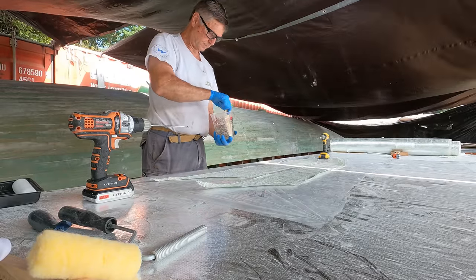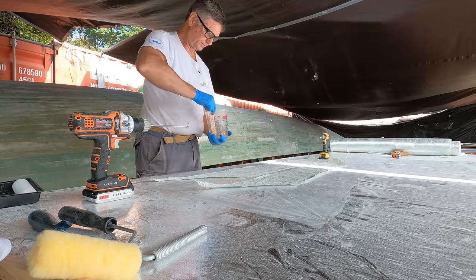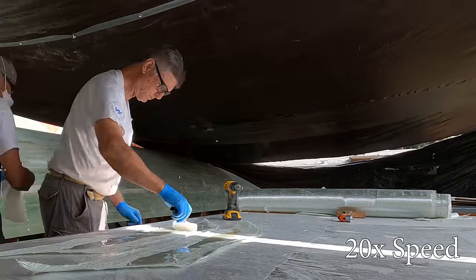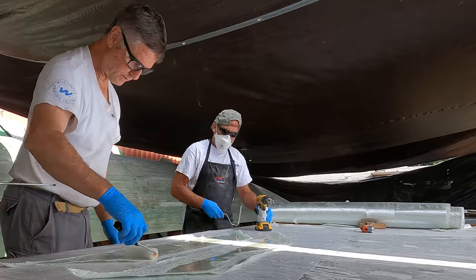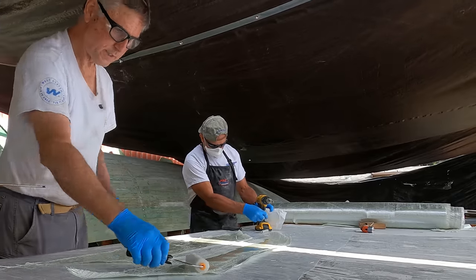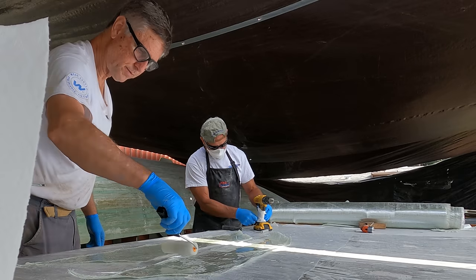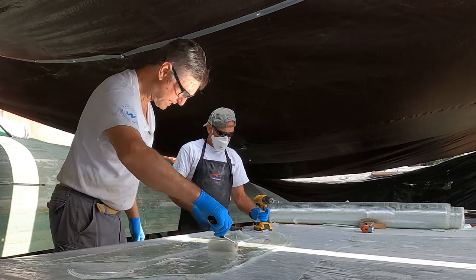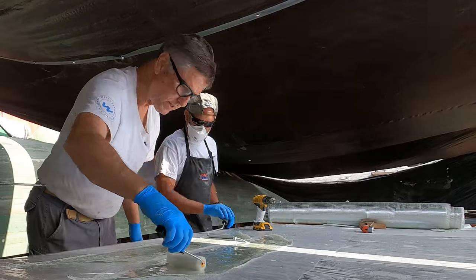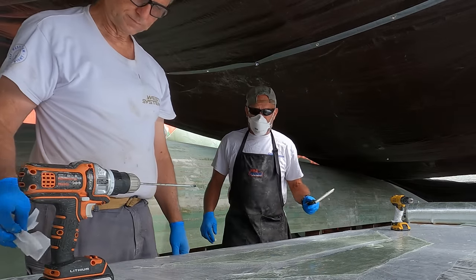We've mixed up some epoxy. We'll roll this out and then use the drills to make the rope. We're doing two at once because there's a taper on here where they overlap. With the slow hardener we can easily get two done at once, so the overlaps are both wet and ready to put the thickened epoxy on together.